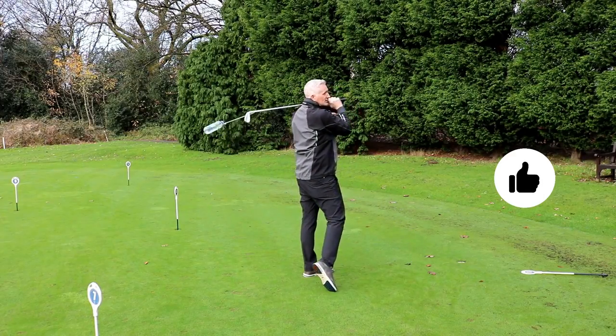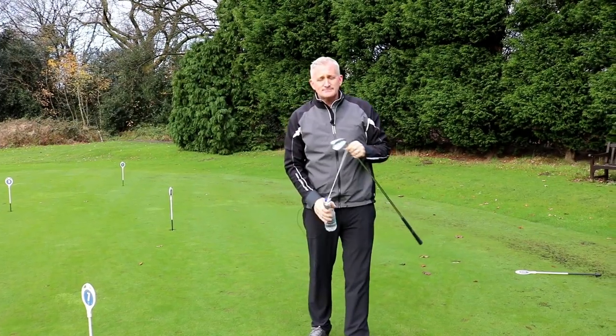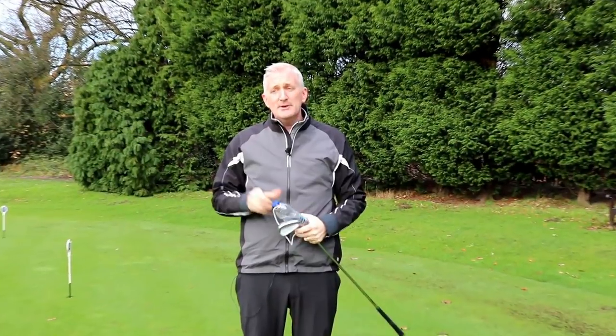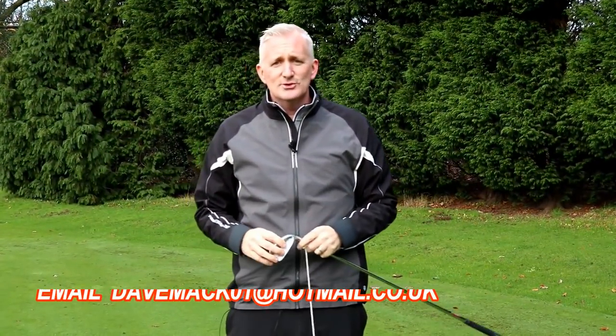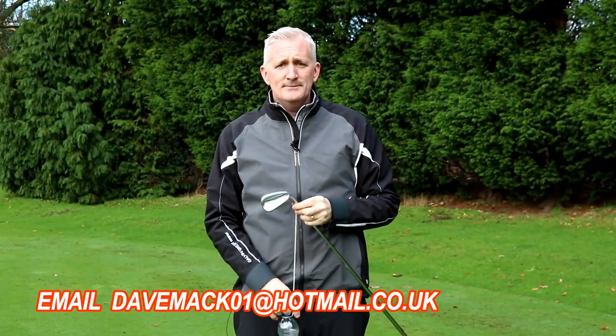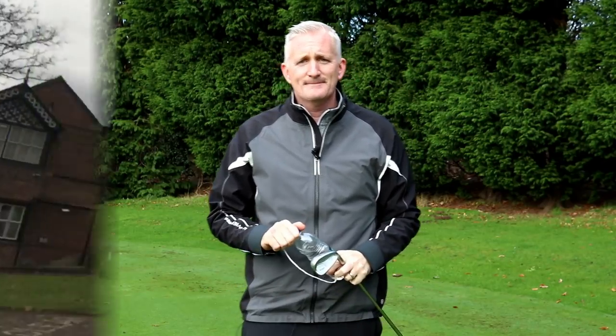This is a cracking drill that costs no money. Just do it in your garden or your garage — it's dead easy to set up and will help everybody with that slice shot. For more information on video lessons or coming to see me at Swinton Community Golf Club, the details are below.